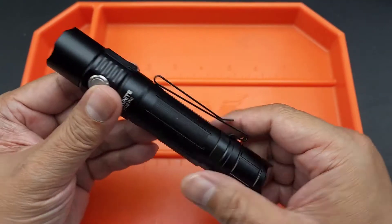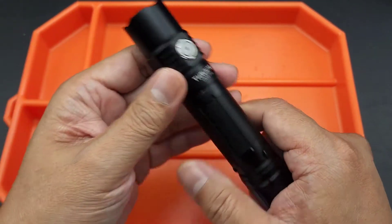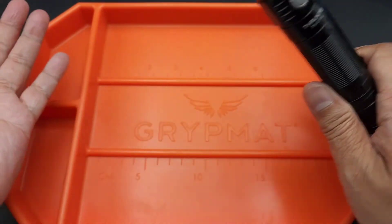Anyway folks, that's the TN12 Pro. Thank you again for watching. Love the commentary. I appreciate you guys. I promise I'll be doing another giveaway — not this one, but something very soon.